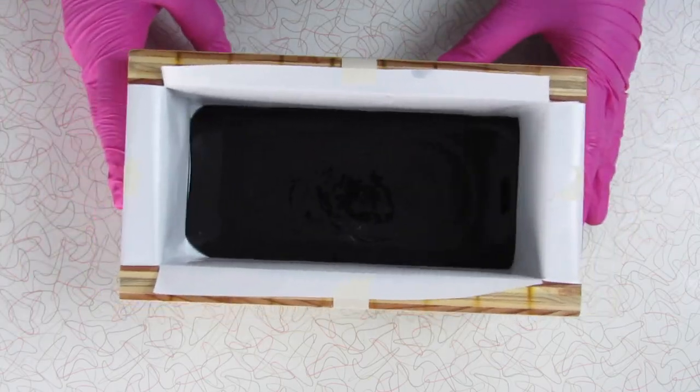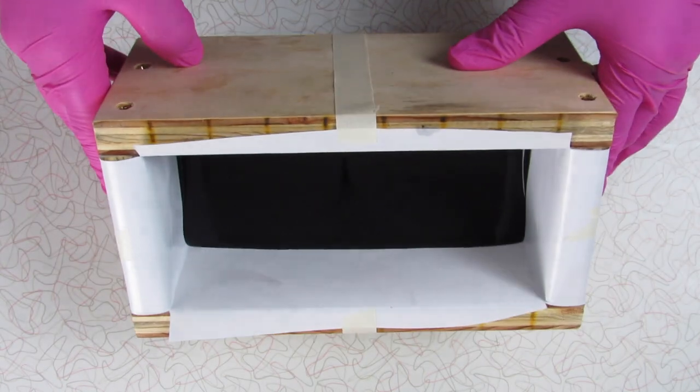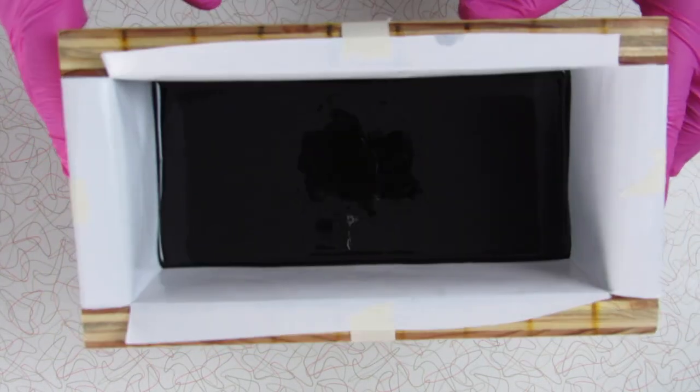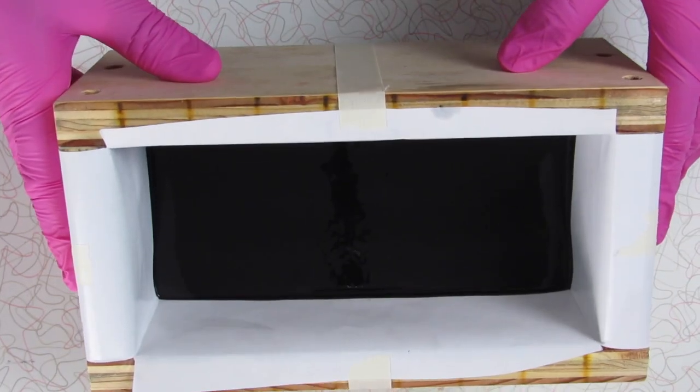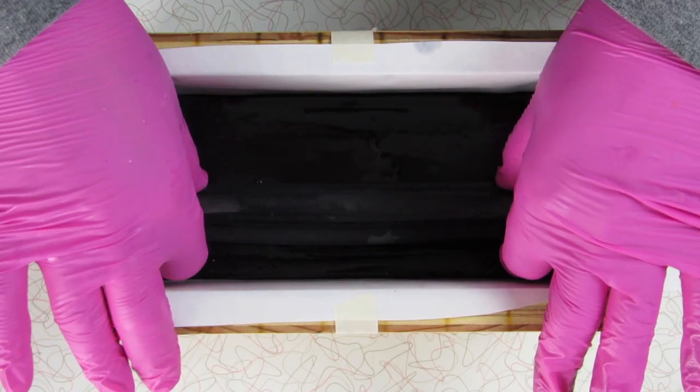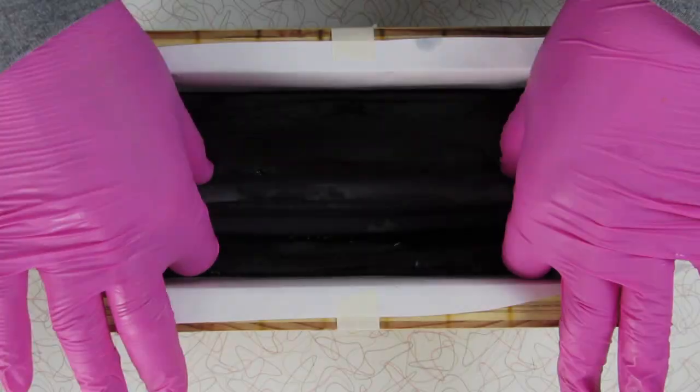The soap is still very liquidy so I will give it a few minutes to set up a little bit more before I add the embeds. It appears that the soap is pretty set, so I tried to put the embed in and it kind of falls to the side, so I'm going to give it a few more minutes.